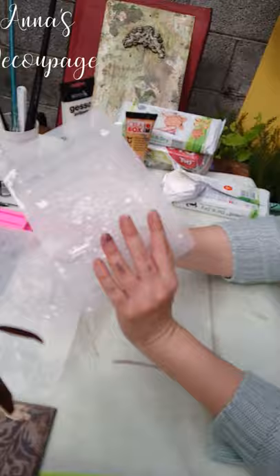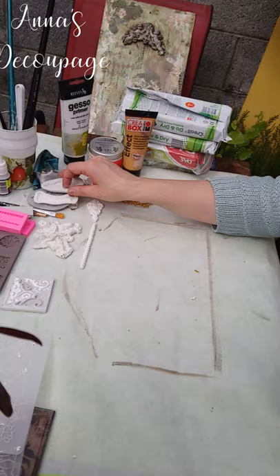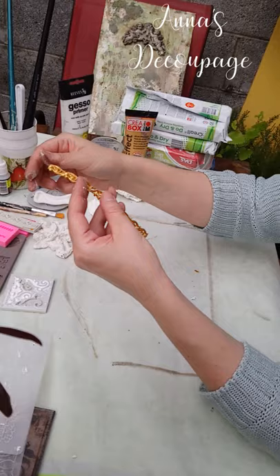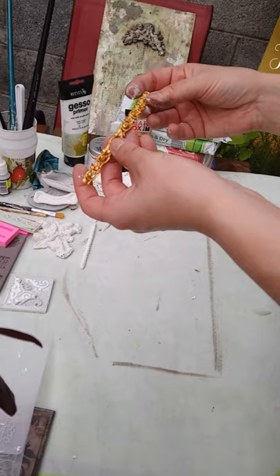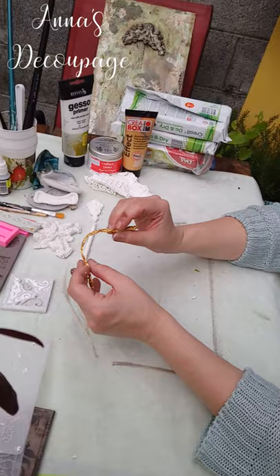Apart from air dry clay, what else can you use? You can actually use other things to fill molds. This one was made using acrylic paste — if you have those different acrylic structure pastes, you can use them especially for shallower molds. The nice thing about them is that they are still flexible even when dry. You have to leave them to dry for about a day, but then you have this kind of effect.